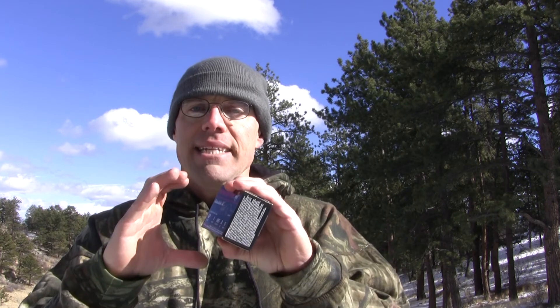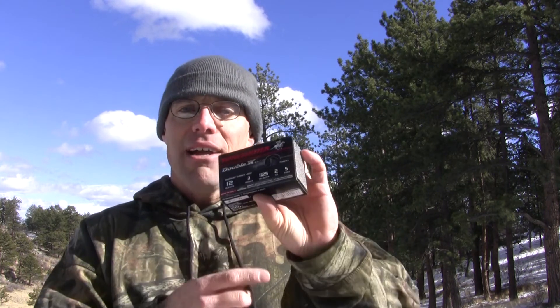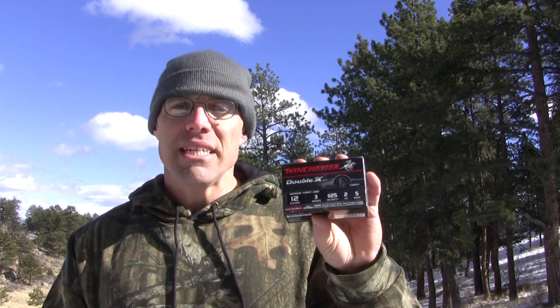It doesn't shoot so tight that you would miss the closer turkeys if something snuck up on you at 15 yards — you'd still have enough pattern to get on there, because if you had a really tight pattern it's really easy to miss those close birds. But it has enough shot with this two-ounce payload that it stays dense enough downrange if you had to stretch its legs out once in a while to 40, maybe 45 yards — you could get it done.